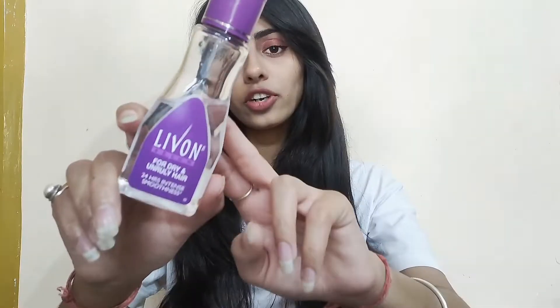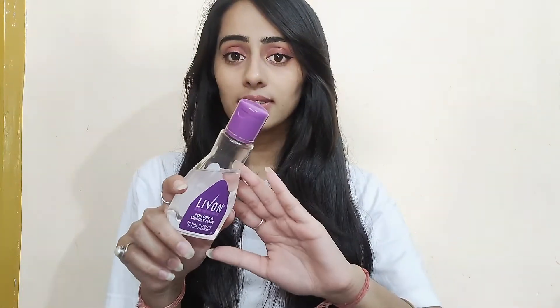So let's start the video. This is a 100ml packaging which you will get for 50 rupees. It has all sizes available: 20ml and 50ml. The 20ml you will get for 60 rupees and the 50ml you will get for 120 rupees.